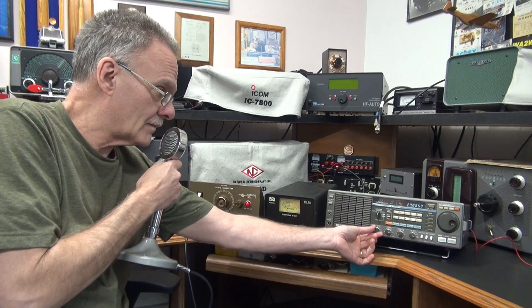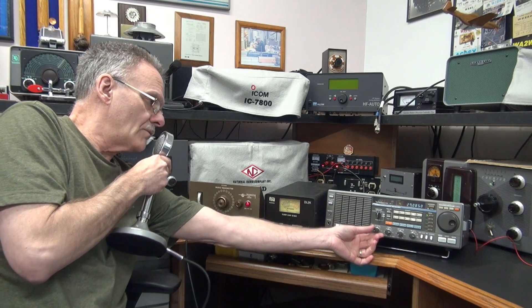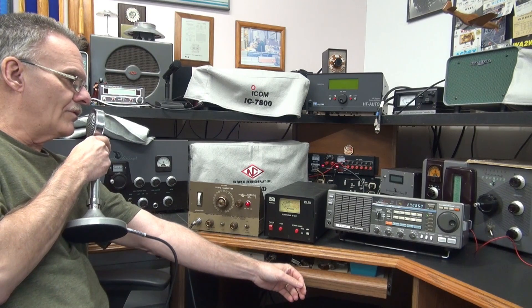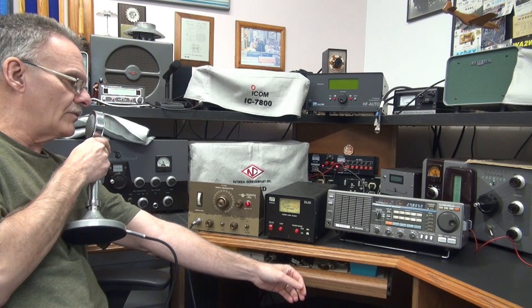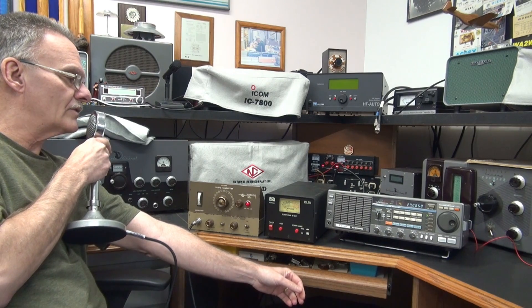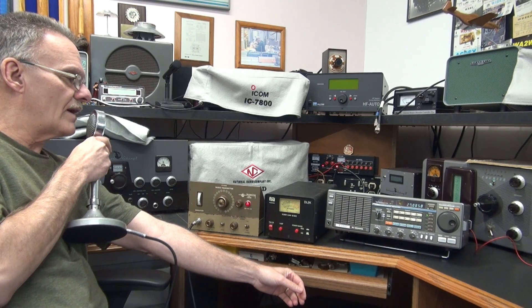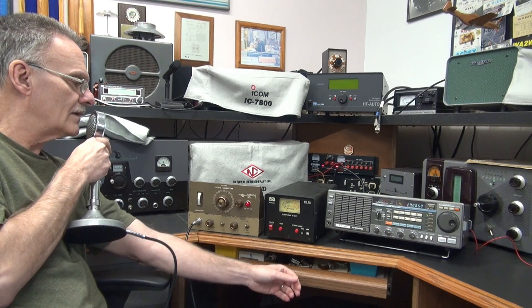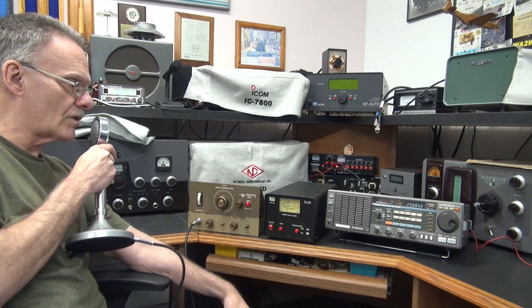Hello, one, two. Always got that feedback to contend with, but she sounds good. No hum. I'm putting out about five watts and modulating — it looks like up to about ten. And of course you can see the modulation indicator. It's working.